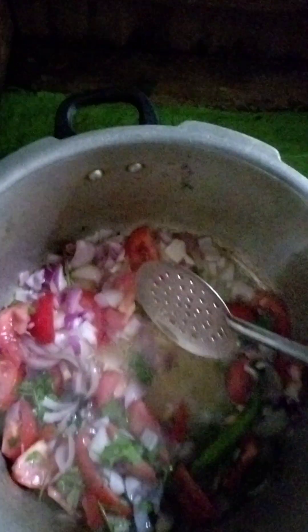Let's put it in the oven. Let's add a little oil in the oven. Put the oil in fast.